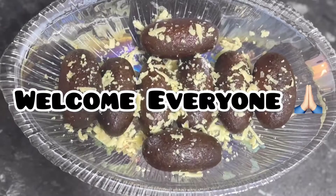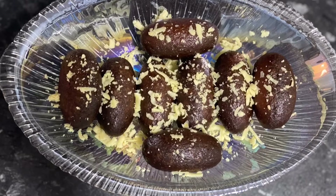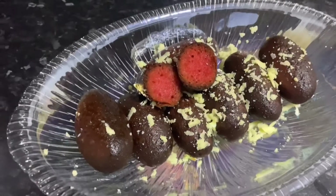Asalaamu alaikum everyone. Welcome back to my channel, My Mini Kitchen.